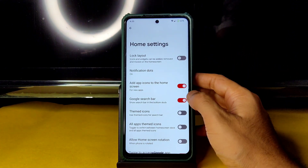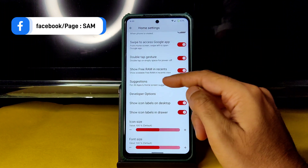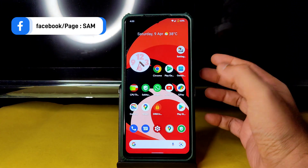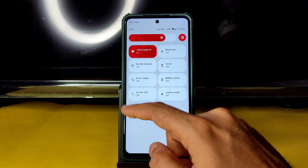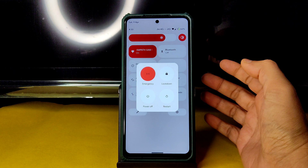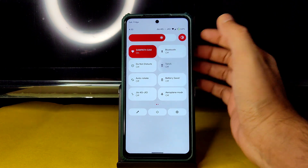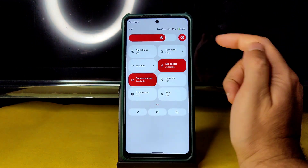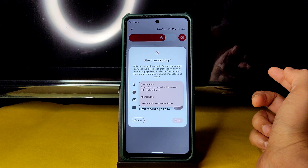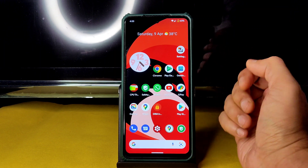You can enable or disable the Google search bar from the home screen settings. In the quick settings panel you can edit tiles. There is no advanced restart button in the power menu — we'll check in customization settings. The torch, camera access, and mic access are working fine. Dark theme and screen recording with device audio and microphone are also available.